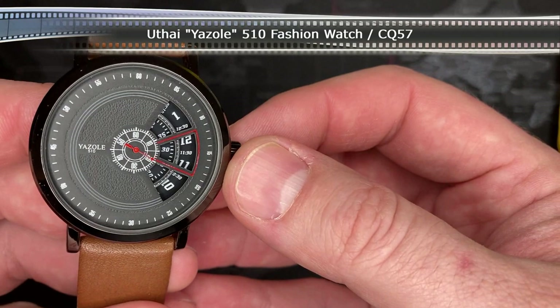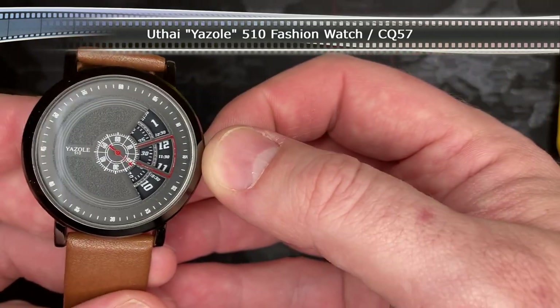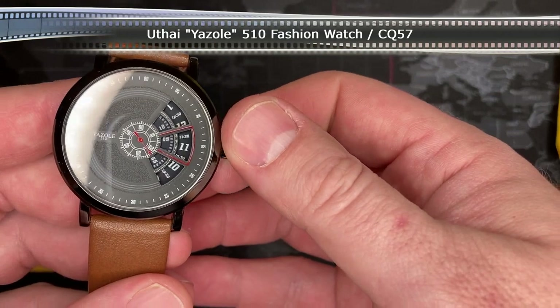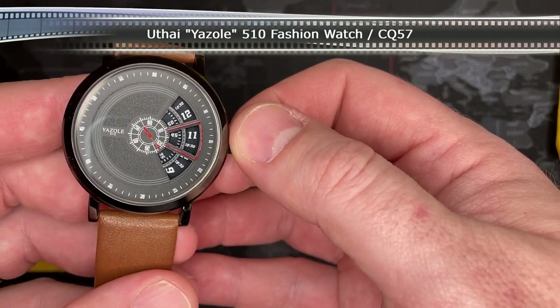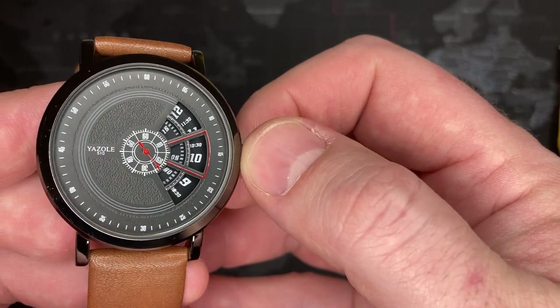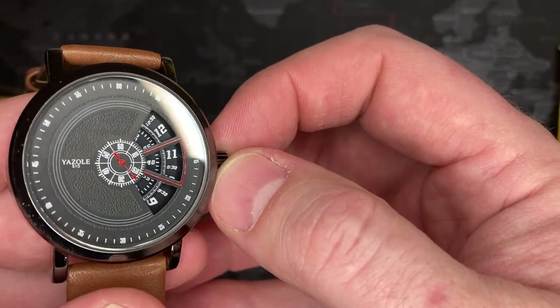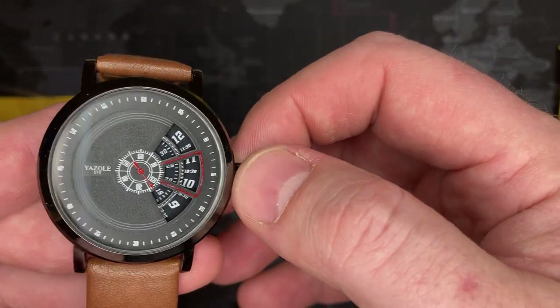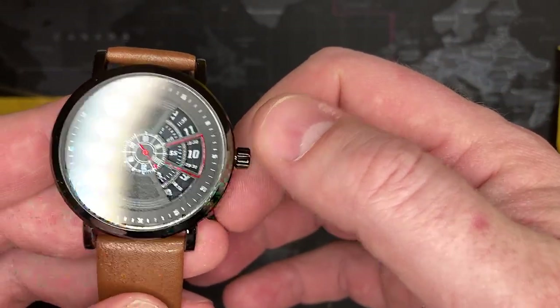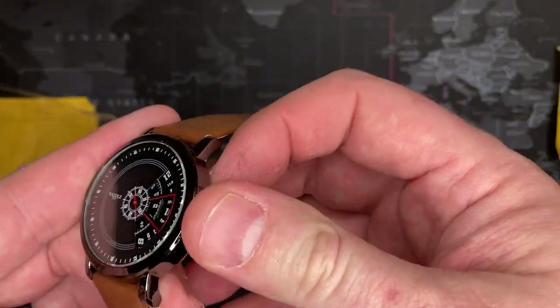Okay, it's the Yazooly. Interesting — that is actually pretty cool. Let me see what I can find about this watch, and if I can I'll put a little video in, and then I'll come right back to talk about this.